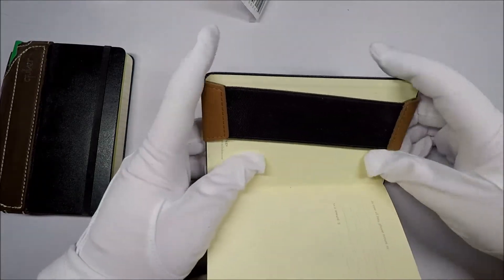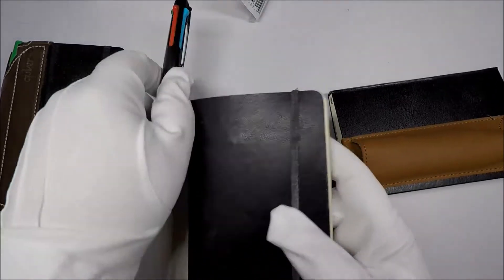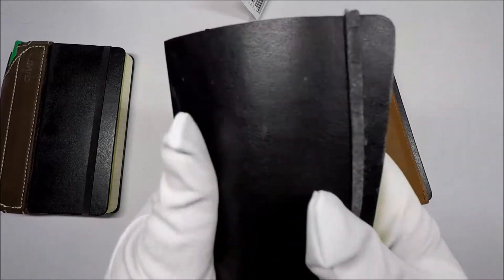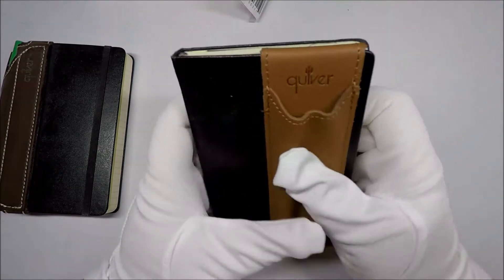I can tell you right now, if you, like me, use a softcover one of these, I don't think this will survive at all. I think this is too much for the softcover journals. So if you carry a softcover journal, this is probably already a no.